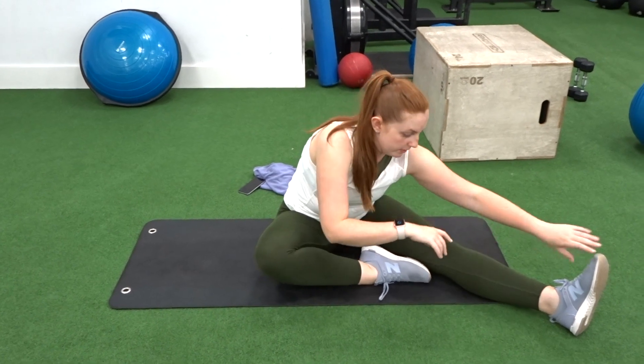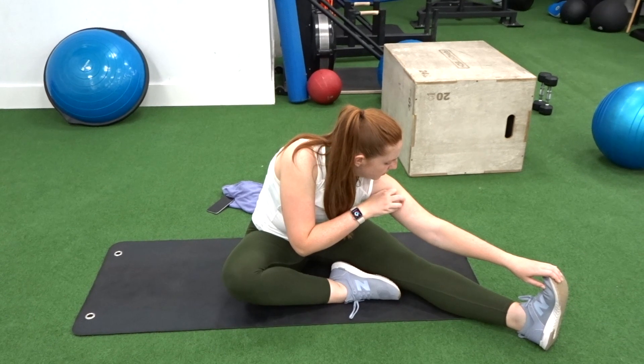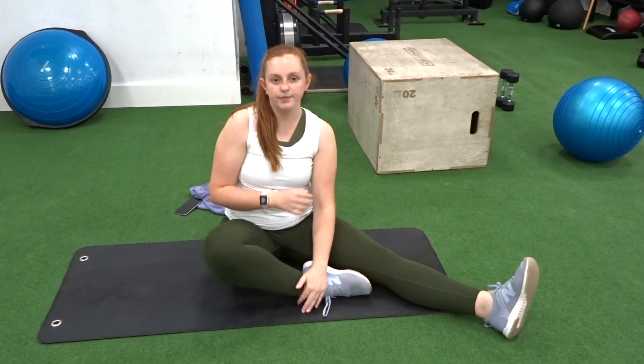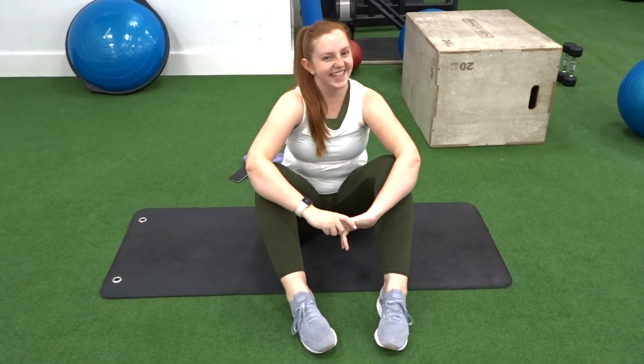Once you've done all that stretching you're ready to get into your workout. We're going to be doing three supersets, each set three times, and your legs are going to be dying after this.